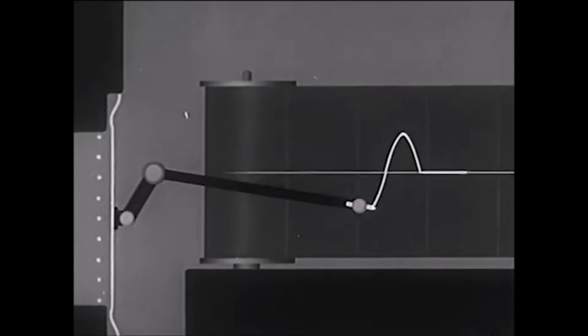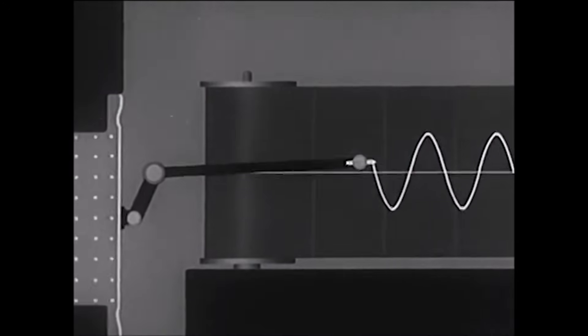But what is polarity anyway? A sound wave is a series of positive and negative pressure changes in the air, and an audio signal on a wire is a series of positive and negative voltages.